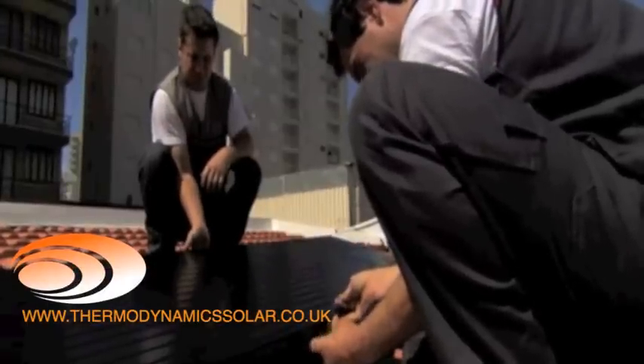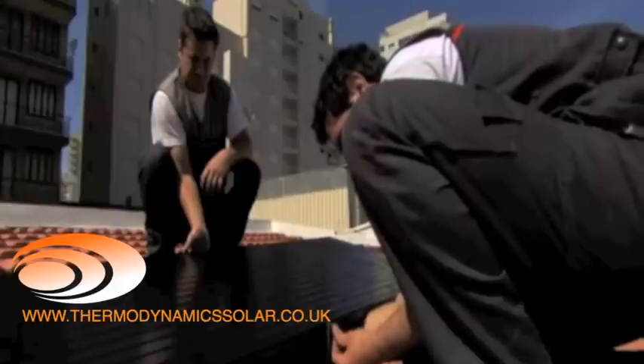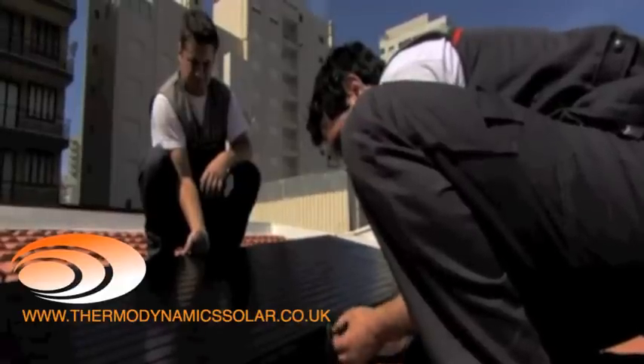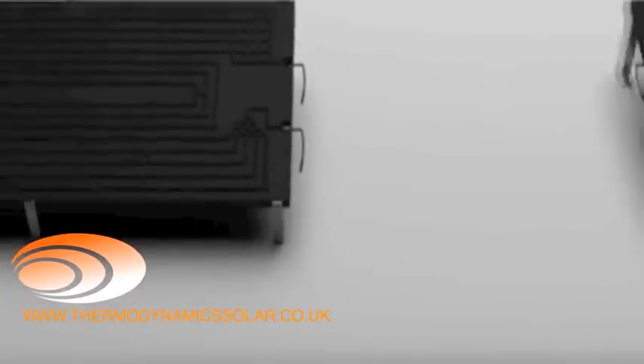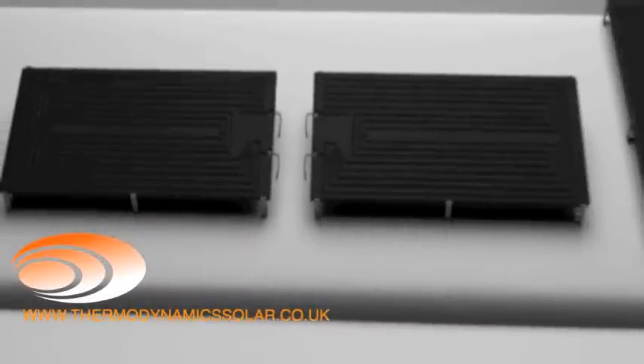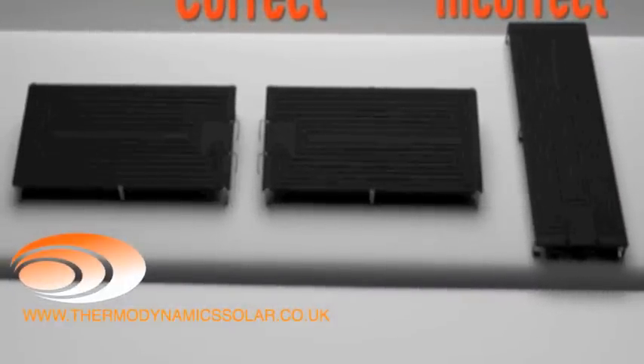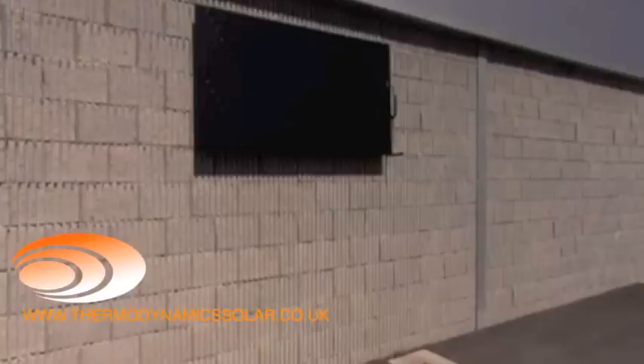The solar panels are secured to the brackets using the six M6 screws supplied with the equipment. The fixing structure of the panels should have mechanical robustness capable of withstanding impacts caused by bad weather such as rain, hail, and wind. It should also be noted that there are two types of panels: the right panels and the left panels. The solar panels should always be placed at the bottom, with the greater lengths on the horizontal position and the connections facing downwards. With wall mounting, the execution is the same as with roof mounting.